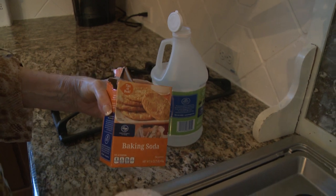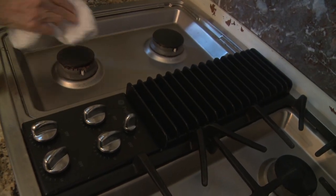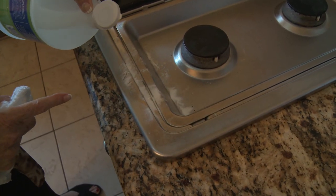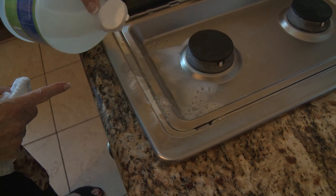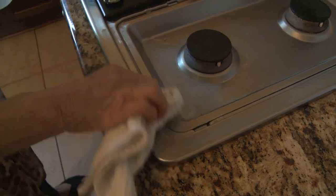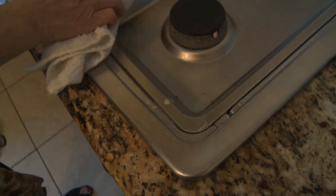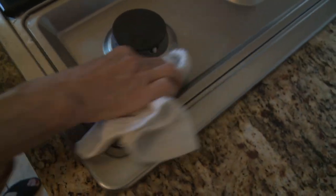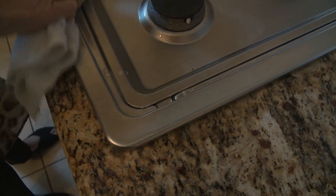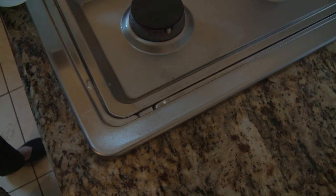If you get any marks on your cooker, like when something boils over, you can get the marks off with baking soda. So I've just put the powder on and I'm going to pour the vinegar directly on there. As you can see the marks are coming off now. A bit of elbow grease goes a long way — get that bit off, pour a little more on. Good isn't it?